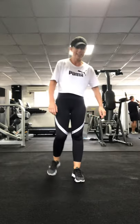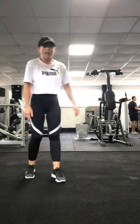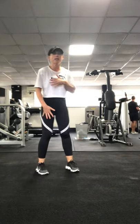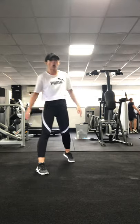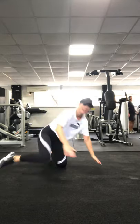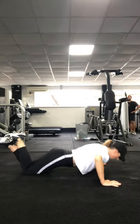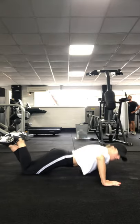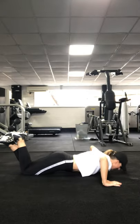Shake them out. Next one is push-ups. I do them on my knees — don't care if you do them on your knees or your toes. You want to have a really straight, taut body. It's about your core as much as your upper body. Get down, push-ups. If you're doing them on your toes, go to failure and then go on your knees.